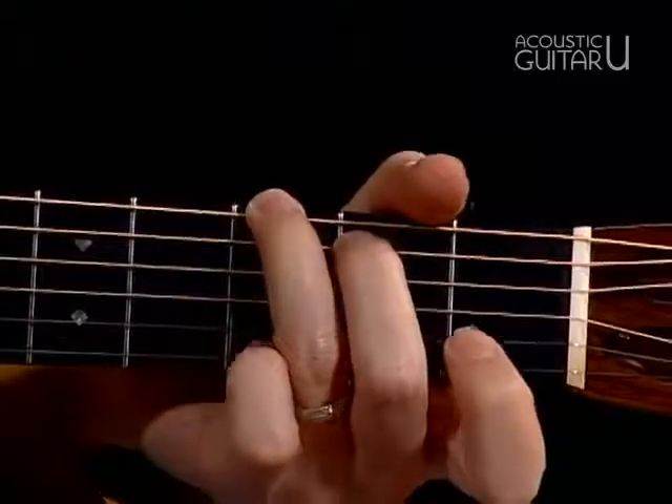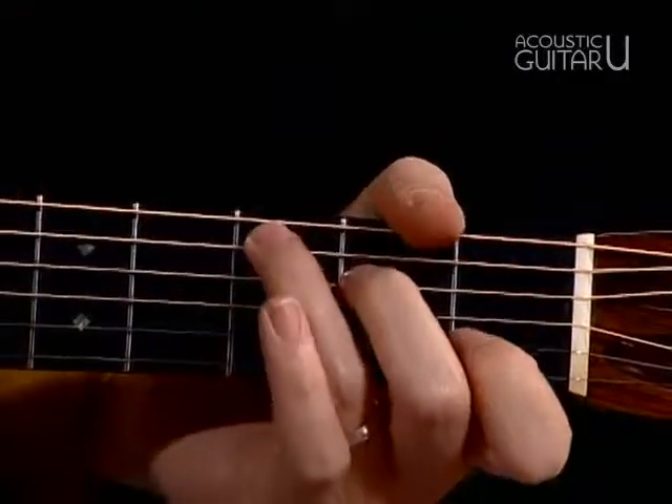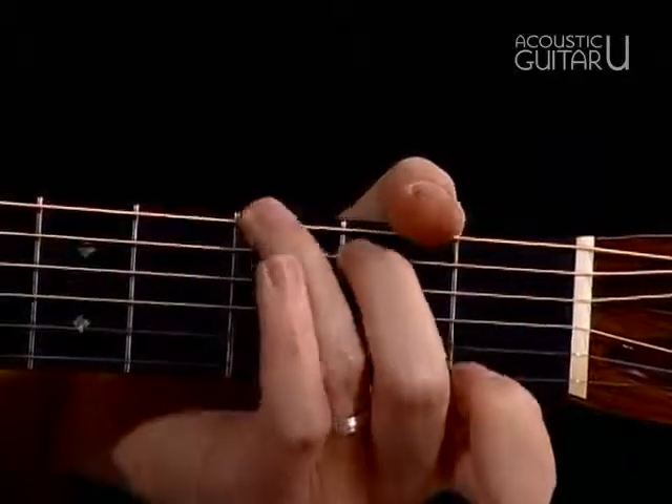You may want to practice going from G to G7, or going from C to G7, using all the practice tricks we've talked about.